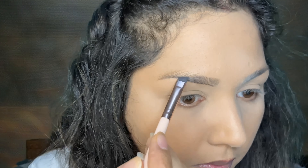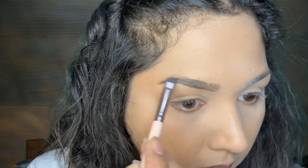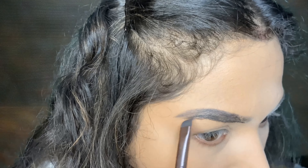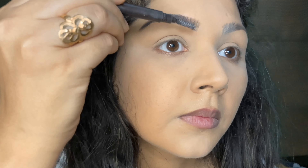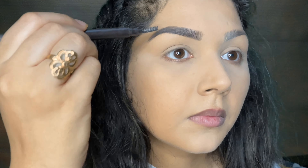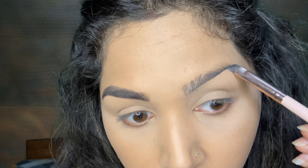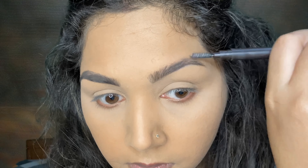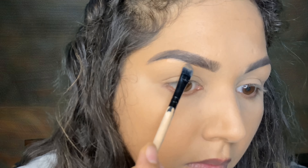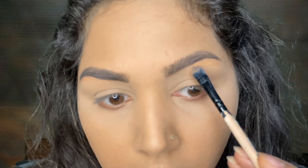First we will start with the eyebrows. If we talk about Pakistani makeup looks, they have very dark, very full, and very long brows. Since I don't naturally have that, I am creating longer brows and merging the product with a brush. On the Indian side, I will just apply a thin layer of product and smudge it up to give a very natural look, because in Indian makeup we generally like a natural kind of brow. I am cleaning it up with foundation to give it a very precise look.